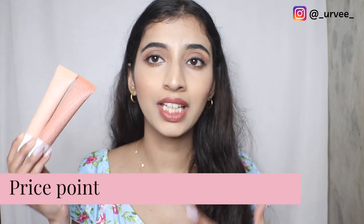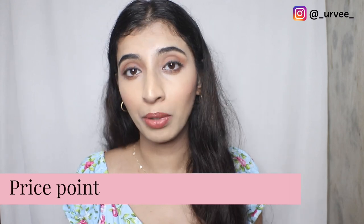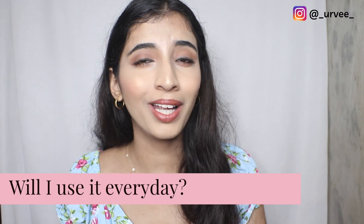Looking at the price point, yes, K Beauty is expensive, but the products are high quality and premium — you get what you pay for.